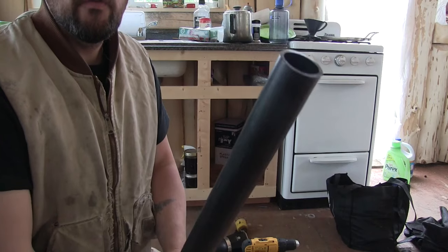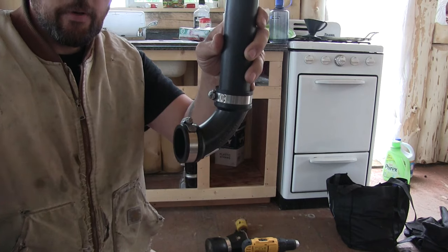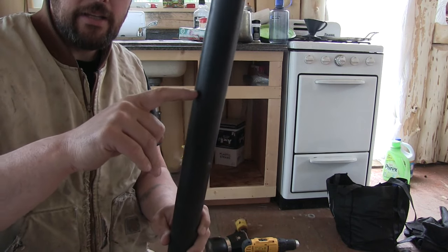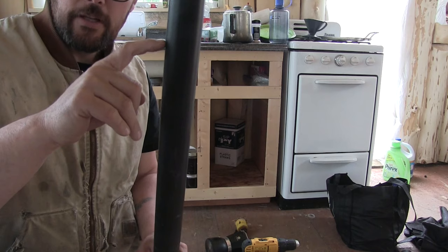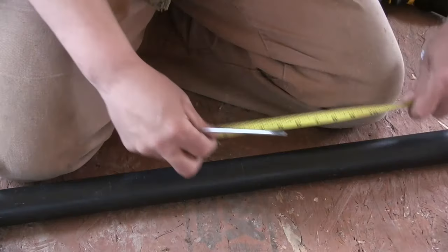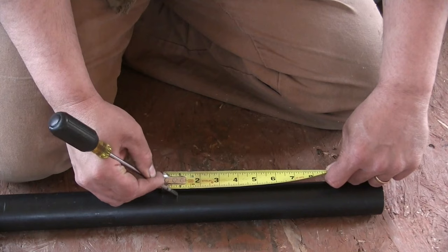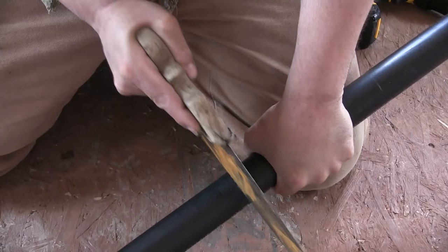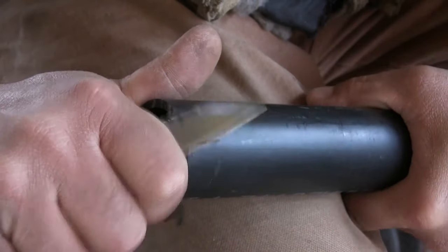Looks like it's going to come up almost 19 inches. So when this pipe goes up through the floor and this coupler is underneath the floor, I want the top of the exit pipe to be right below the floor joist level. I'm going to measure from the top of this up 19 inches, then add another 8 inches for the floor joist, and another three-quarter inch for the subfloor — 19 plus 8 would make 27, and three-quarters gives me 27 and three-quarter inches.